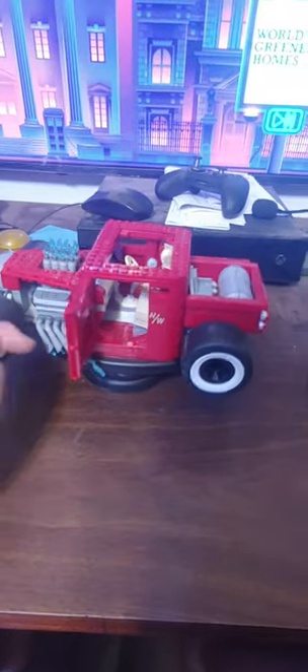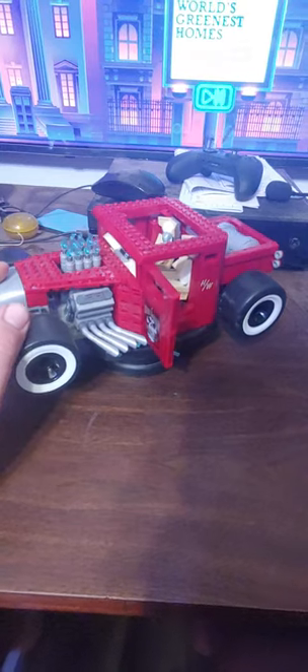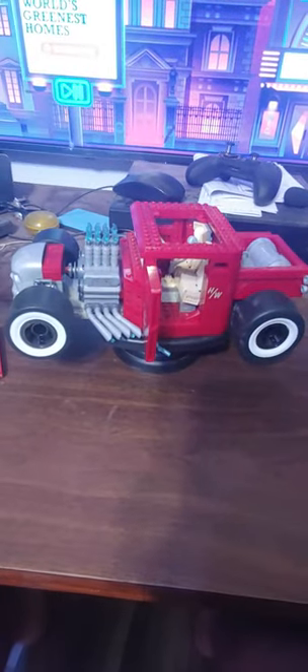This guy right here is an absolute unit — he actually weighs enough that my turntable has trouble turning him. But he's pretty cool. Let's jump back over to the play features. You have your white wall wheels, and this piece right here actually comes off.